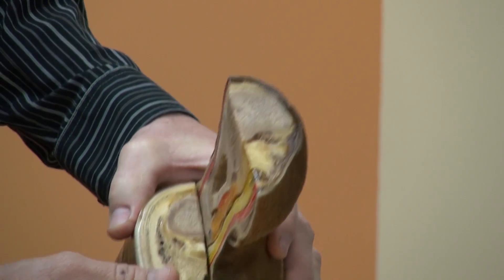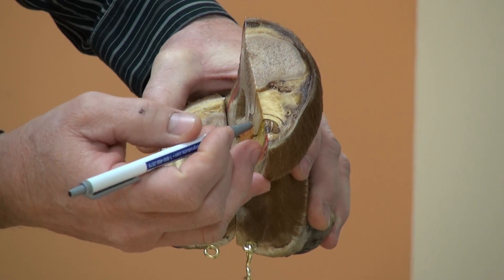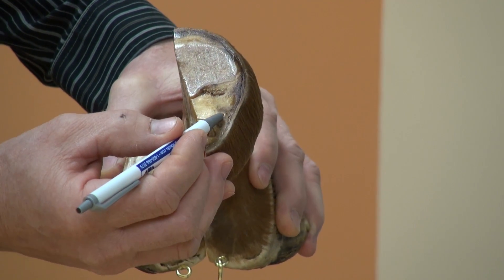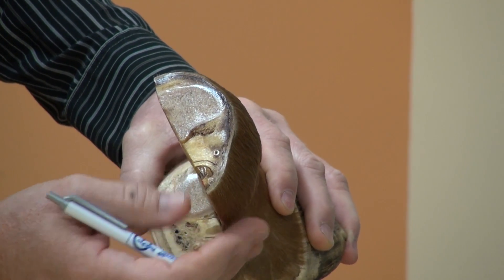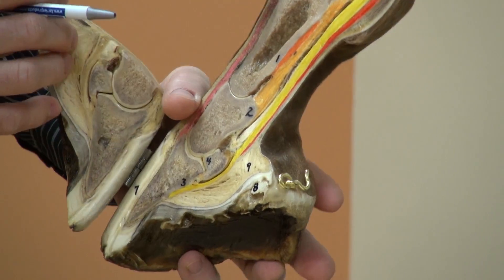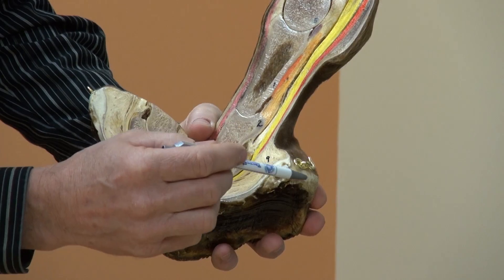Traveling further up the limb to the fetlock joint, we see the cannon bone, the main extensor tendon, the deep digital flexor tendon, the suspensory ligament, the superficial flexor tendon, the tendon sheath, and vascular channels for the palmar digital arteries. We also see the collateral ligaments, the ergot, the bulbs of the heel, and the fetlock, pastern area, and hoof.